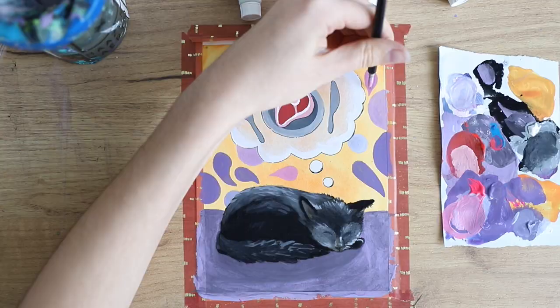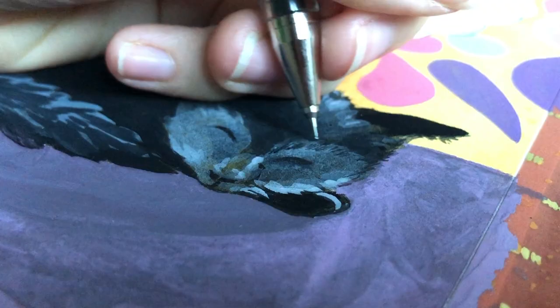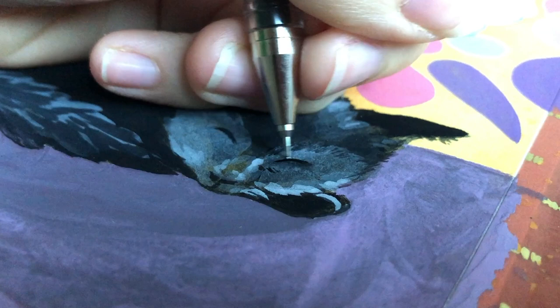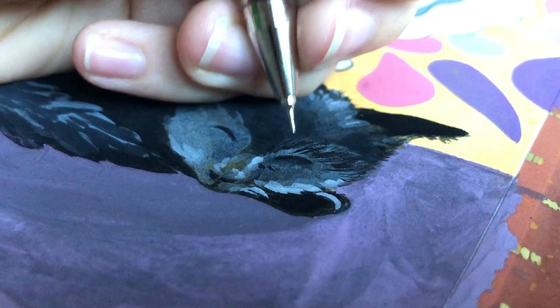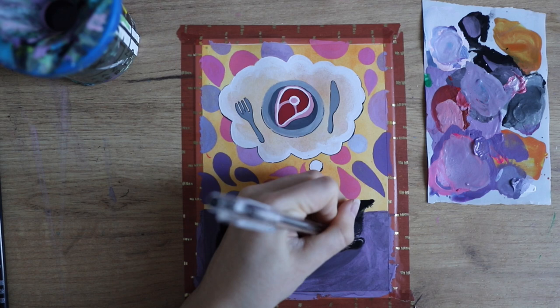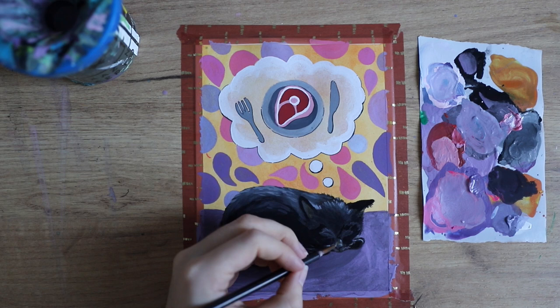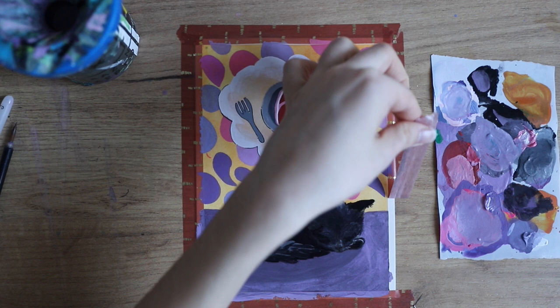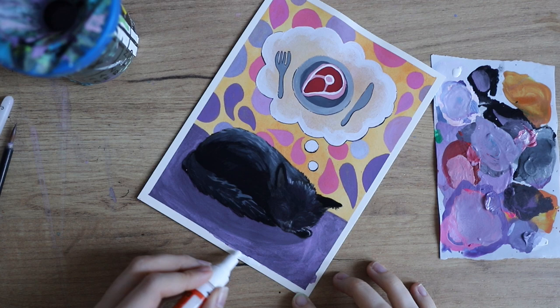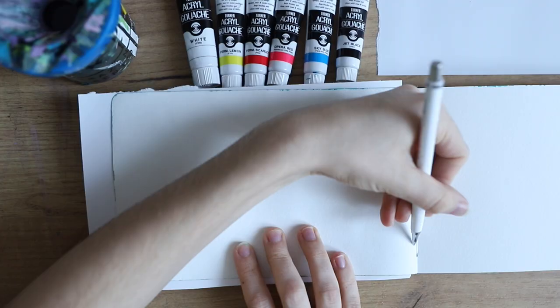I thought I should have stopped there, but the cat looked a little too gray — he is fully black and fully black in the reference picture, but you can barely see his details. If you want to paint a cat and you're not a super experienced artist, maybe don't start with a black cat. I had such a hard time because you can barely see his eyes and details. I did make him black again as you can see, but it's really hard — I might revisit this idea in the future because I think it's just so cute.